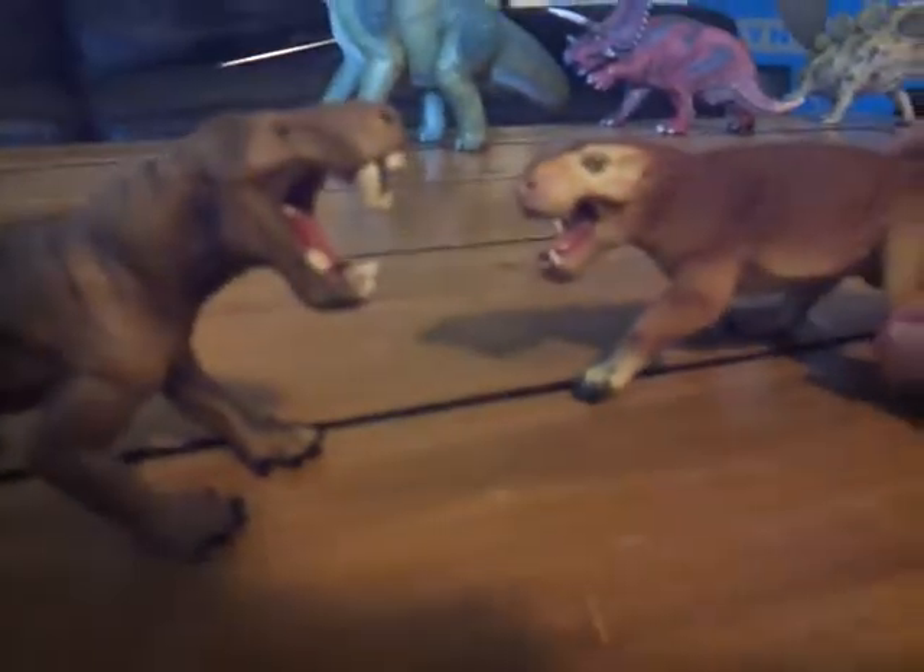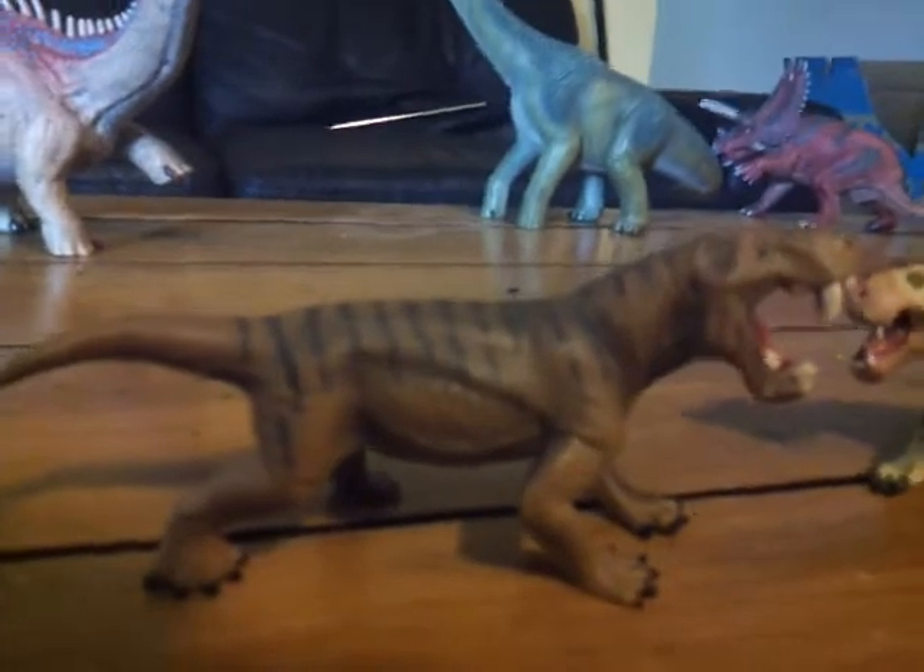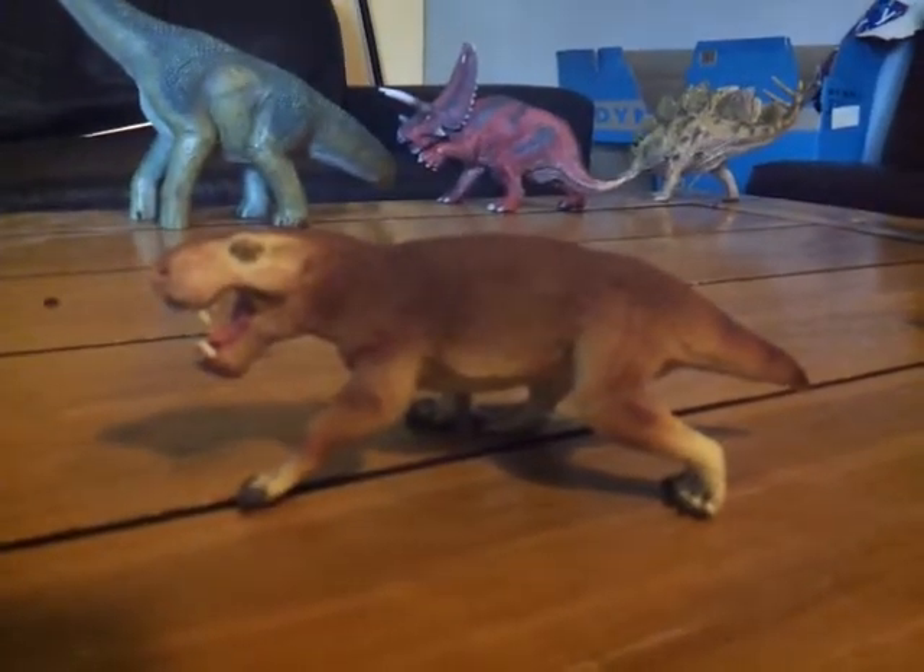Here's the Inostrancevia, and you can clearly see the Dino Gorgon is a huge step forward from what this was — made back in 2010. You can clearly see there's a lot more detail and a lot more accuracy here.